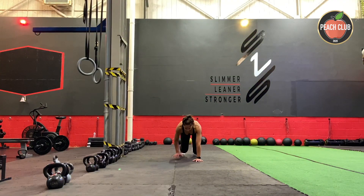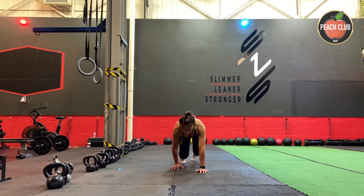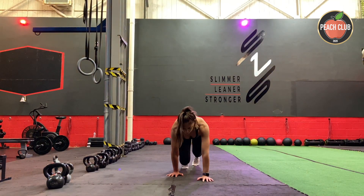To engage the core fully, make sure that you're drawing your belly button up towards the spine and really trying to keep your hips and your shoulders level and still.